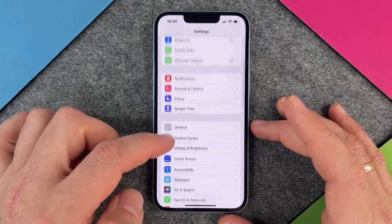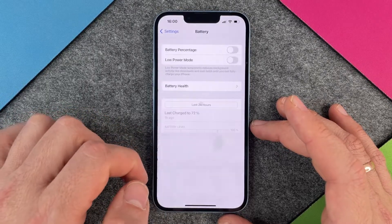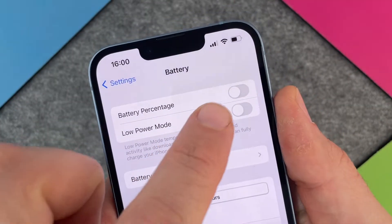When you are in the Settings, we go a little bit down until we are here at Battery. And then when we are at Battery, we can click on Battery Percentage and just take a look at what will happen.